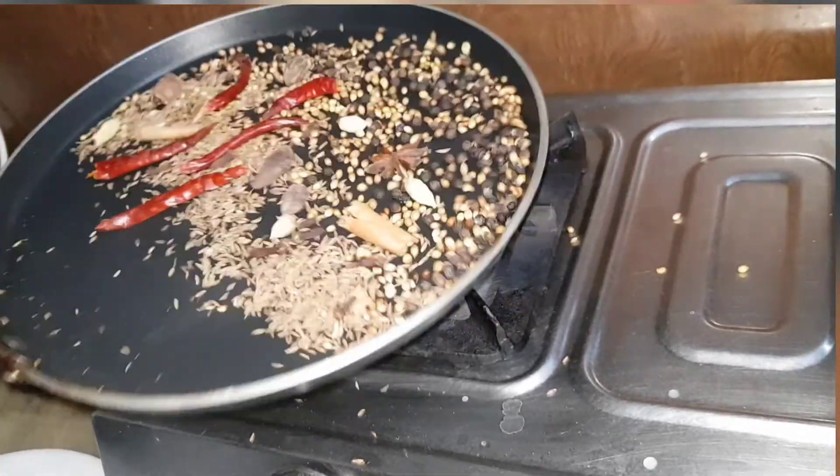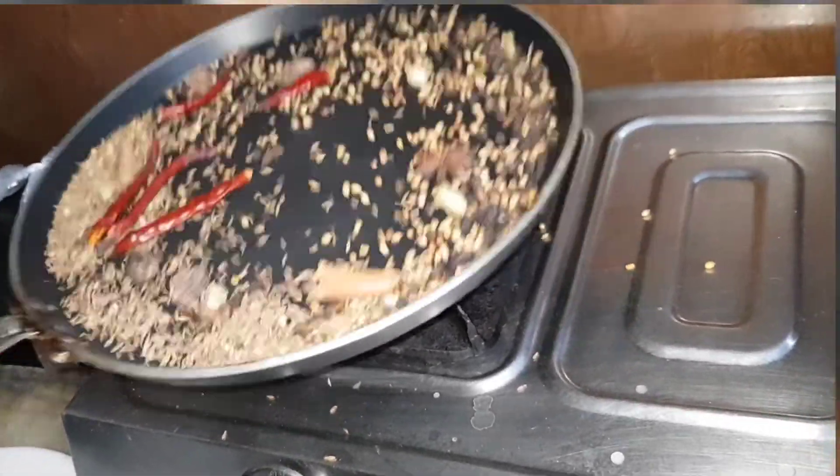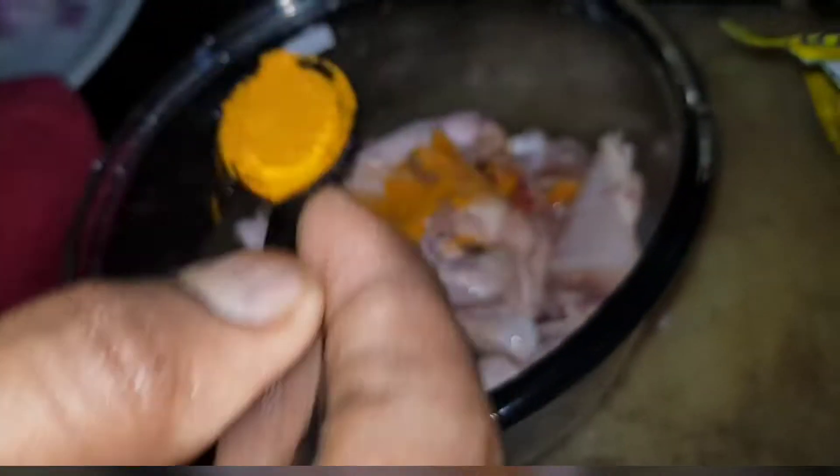But you can see it in a bit. I feel good. I am frying this whole masala. You can see all this — I am mixing it.